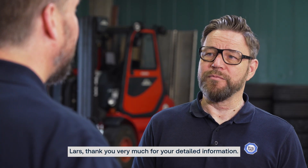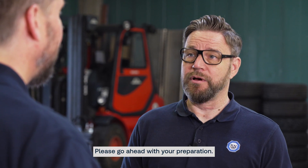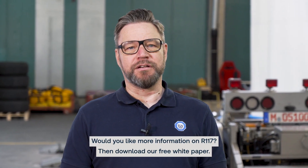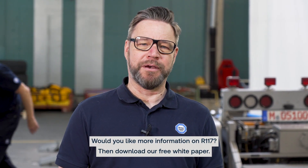Lars, thank you very much for your detailed information. Please go ahead with your preparation. You're welcome. Would you like more information on R117? Then download our free white paper.